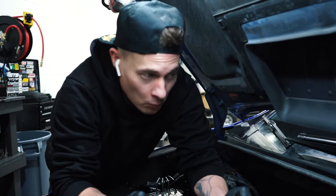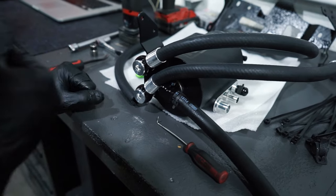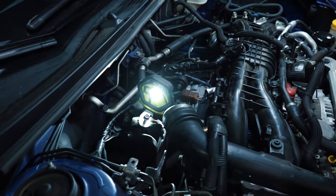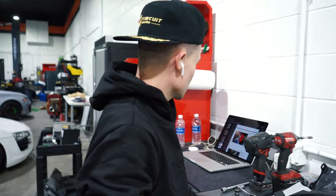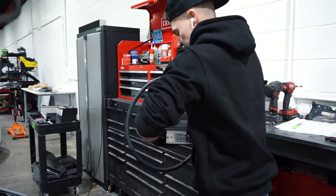I put this clamp on first because it's pretty much impossible when the AOS is in the car — put it on first for the drain. Always check the threads where this mounts. With the car being so new they look good, so I'm not going to chase the threads, but on EJs this hole never gets used and it gets super rusted. If you go to put the bolt in it'll go crooked and eventually break off — then you have to drill it out. Always check the threads first and chase them if needed.